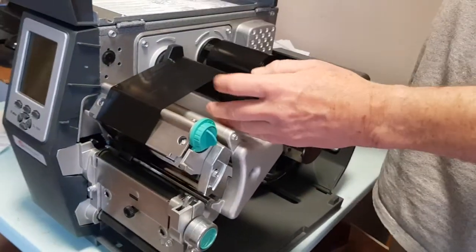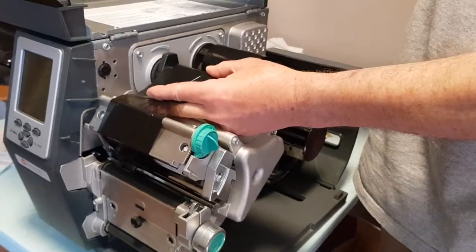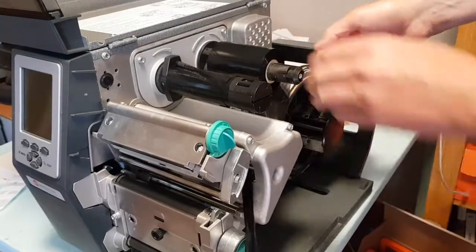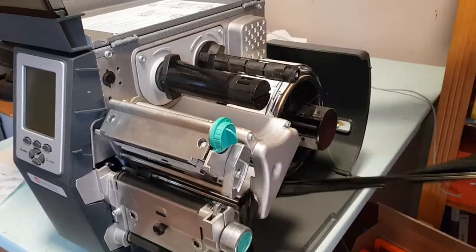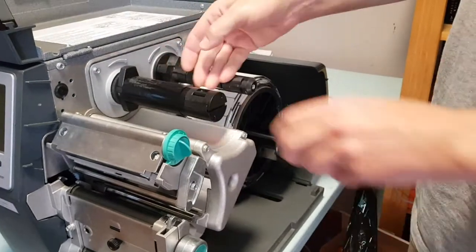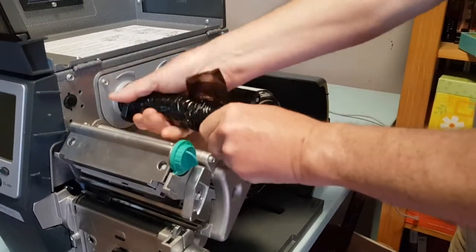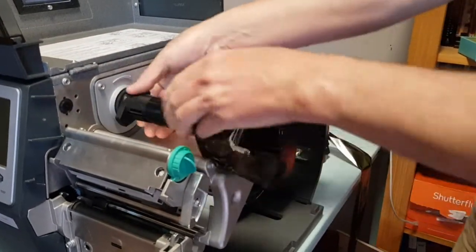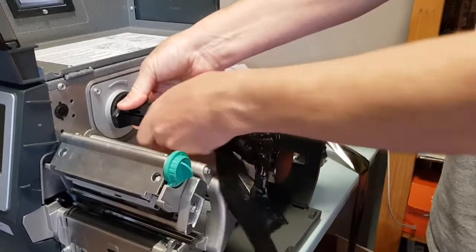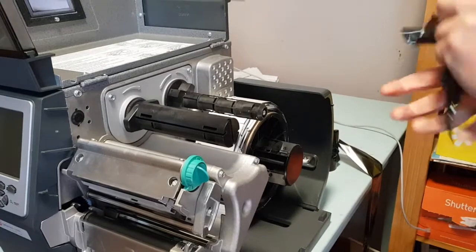I'm going to remove this. If you're replacing it, you can punch a hole in it — I've already done that — and pull it out like this, and we'll start from scratch. We're putting in a brand new ribbon. You've got some spent ribbon here; you just have to pull that off. Try not to use sharp objects to tear it, but you can just pull it off and discard it.